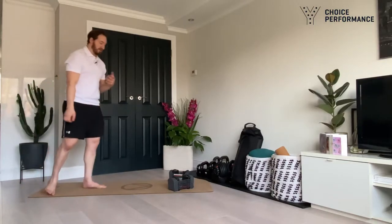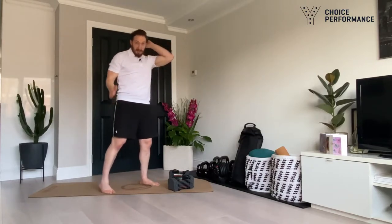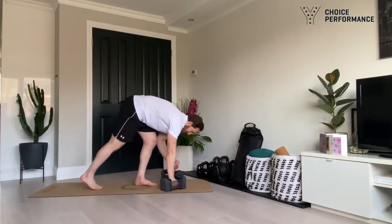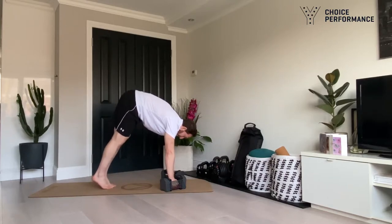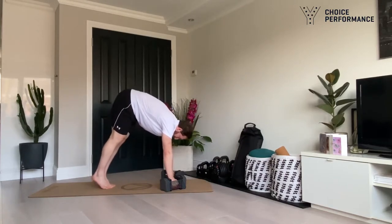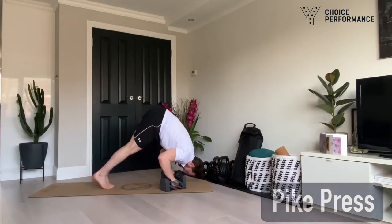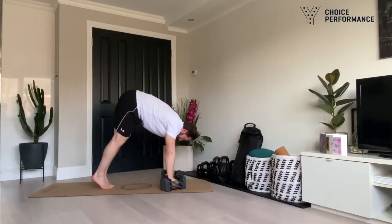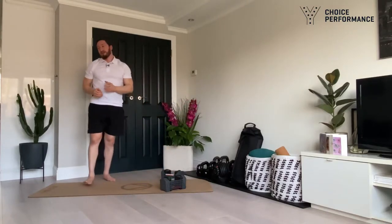If you don't have a pull-up bar, we're going to do a pike press — like a shoulder press but with your body in a V position. Use the dumbbells to heighten your hand position, come up onto your tip toes in an inverted position, and then do an inverted press. We double up from the pull-ups and do ten of those.